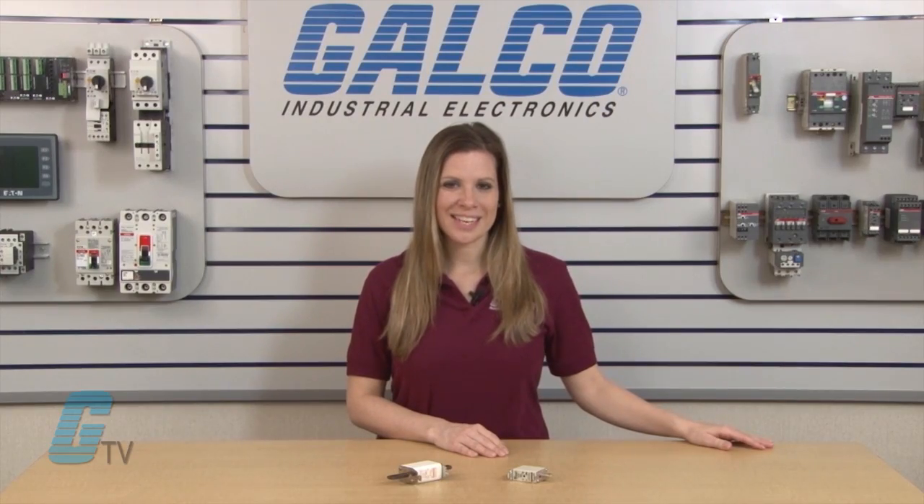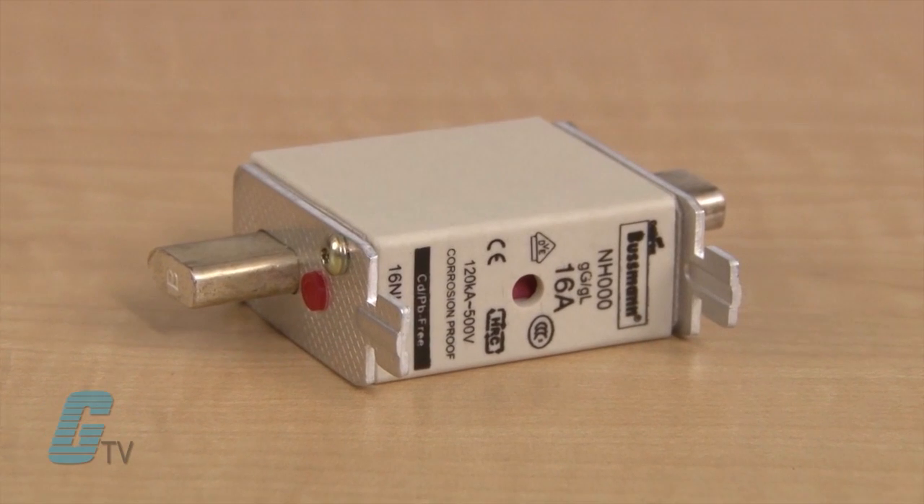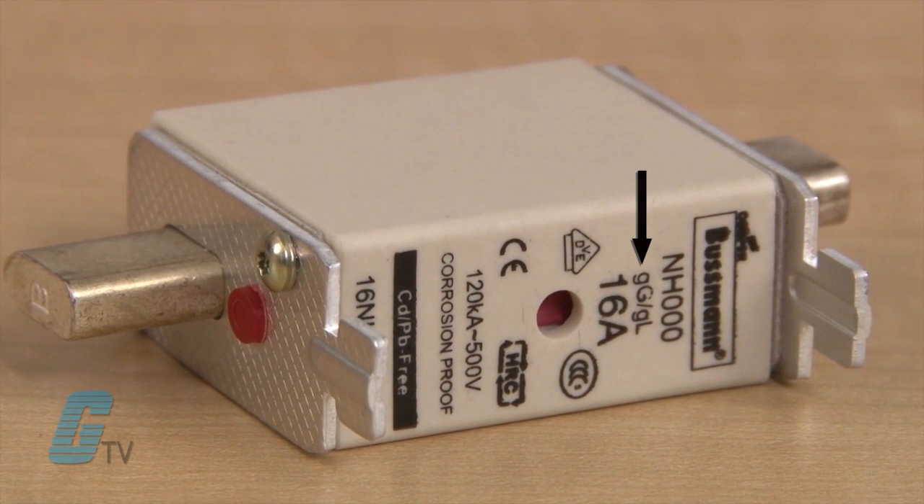They are also identifiable by their square or oblong shaped body. They can offer line protection with a slower trip class, more ideal for electrical distribution circuits or resistive loads. These may have a GL/GG marked on the side of the fuse.